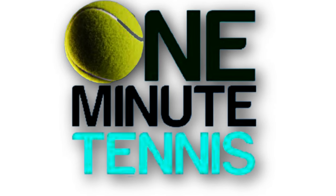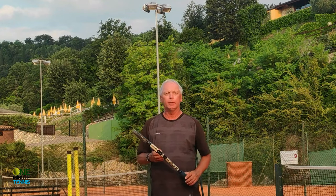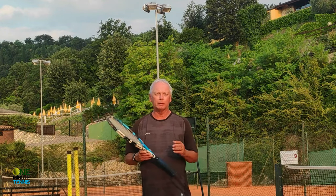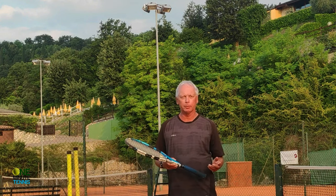Hi guys and welcome to one minute tennis.com. In today's session I want to talk to you about concentration, focus, and how to really play your best tennis under pressure.